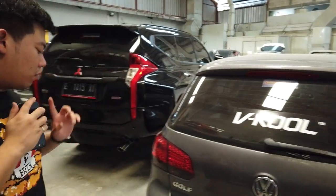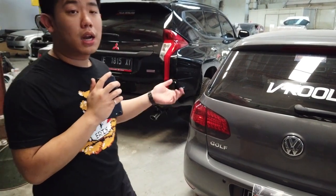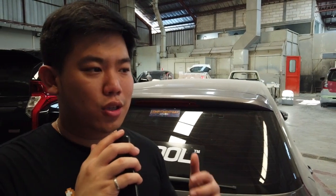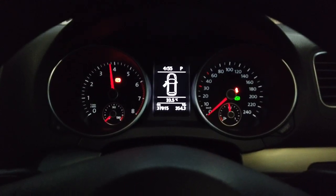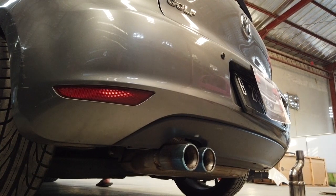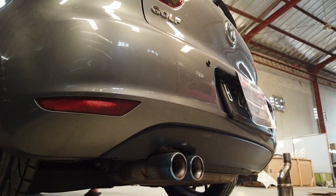Jadi ini mobil, gue lagi pengen bikinin diffuser belakang. Dan yang tadi gue bilang knalpot, jadi double exhaust dari Earth sendiri — nanti kita bakal review suaranya. Kalau untuk yang sekarang, knalpot mungkin udah ganti tapi sebatas muffler tip. Kita nyalain mobilnya biar kalian tau suara standarnya — sebelum dan sesudah modif akan ada di next vlog. Jadi kalian udah bisa dengerin sendiri, boleh komen suaranya gimana.